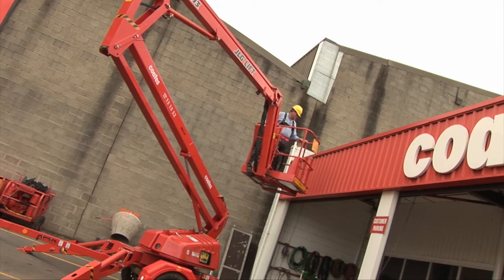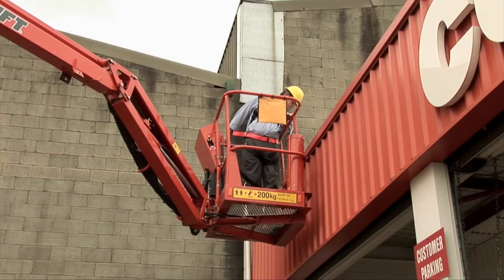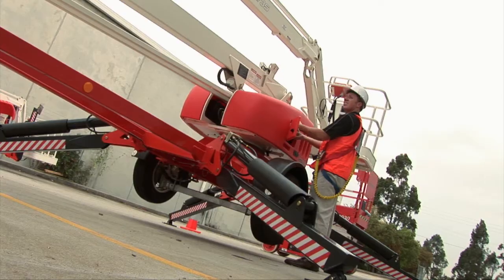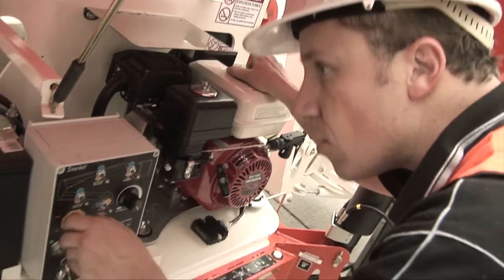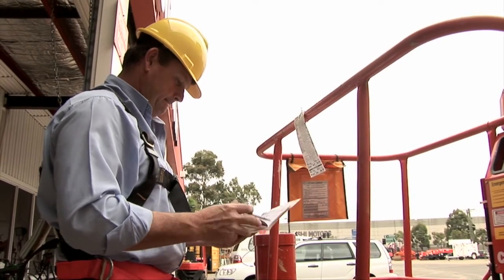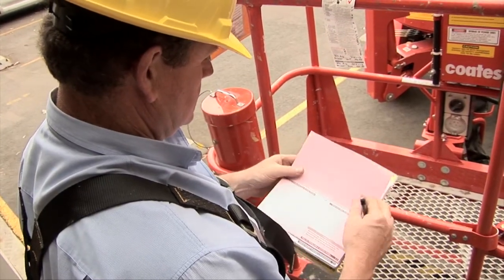Correctly used and maintained, a trailer lift will provide you with an effective and safe work platform from which to carry out your tasks. It is your duty as the operator to play your role in carefully examining the trailer lift prior to use, operating it correctly and maintaining the logbook for the benefit of all other operators and the owner.